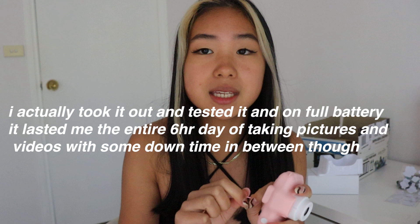I'm putting the lanyard on while I discuss my final thoughts. This camera can do many things - take videos, take pictures, and it has multiple filters. It comes with a micro SD card and a USB adapter which is highly accessible. I can imagine going out with friends and just taking a bunch of pictures. The only concern is battery life - I don't really know if it will last a whole day. I actually tested it and on full battery it lasted me an entire six-hour day of taking pictures and videos with some downtime. For 32 gigs of storage, a camera, a lanyard, stickers, a charger and USB adapter for $35 - that's really good.